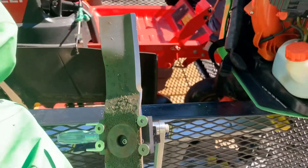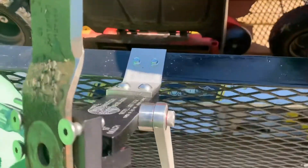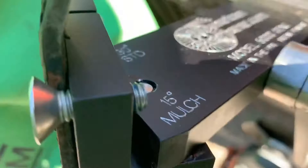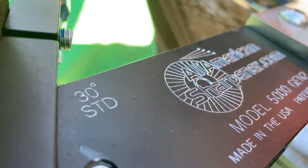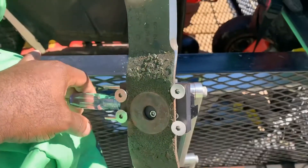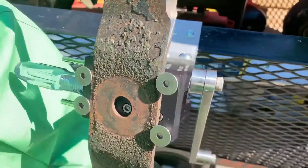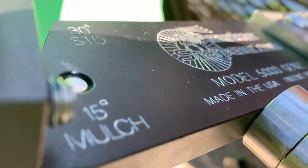For standard blades you leave it in this position — that's the standard 30 degrees. But if you got a mulching blade, all you got to do is pivot this — bam — and it's right there in mulching blade mode, which is 15 degrees.